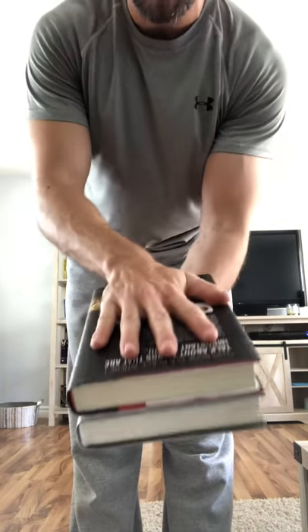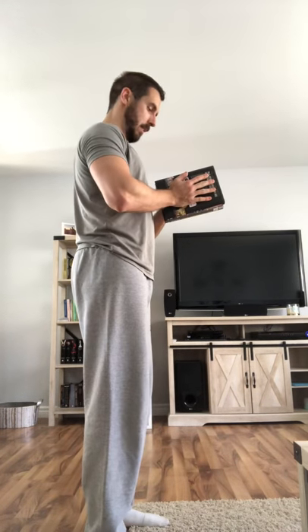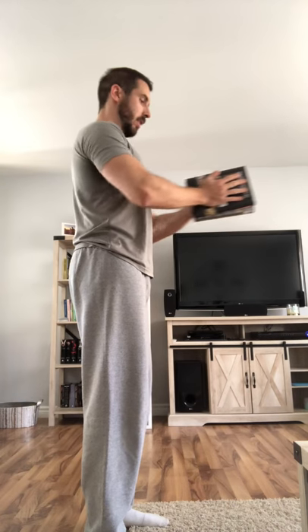For the book pec push-outs, grab two books about the same size — we've done this with plates at the gym. You want your hand flat on both sides; you don't want to be gripping it. Keeping your chest out, push your palms together as hard as you can the whole time, keeping it at chest level or even a little lower. Try not to crunch over — keep your chest up and out. The goal is that you're pushing your hands together the whole time. Go for 15 reps; you should feel that in your chest pretty aggressively if you're pushing hard.